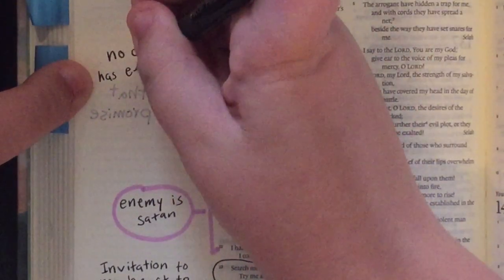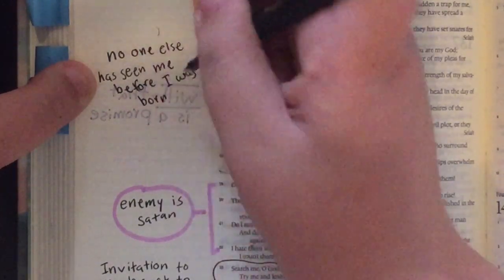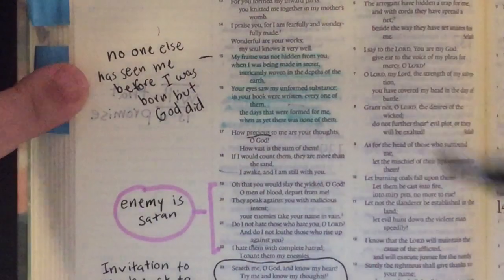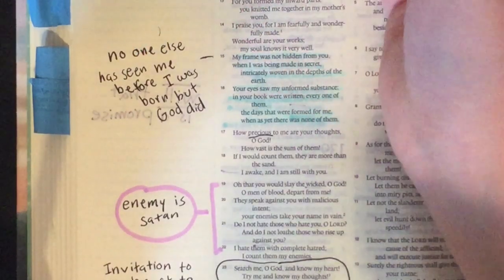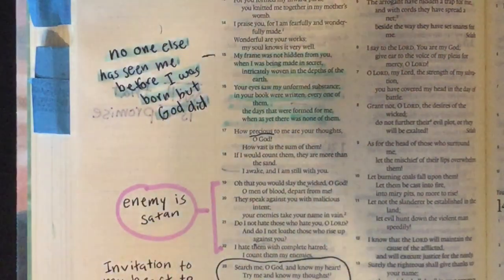Reading even further, I highlighted verses 15 and 16. It was so cool the way David wrote this — God knew me before anybody else did. I mean, I was in the womb and he already knew who I was. He knew the person I was going to become and knew my personality before my personality was even shown. He knew my eye color before anybody else in the world ever did. And it was just so amazing to think about how much God knows me. That was my first takeaway: God literally knows everything about me.